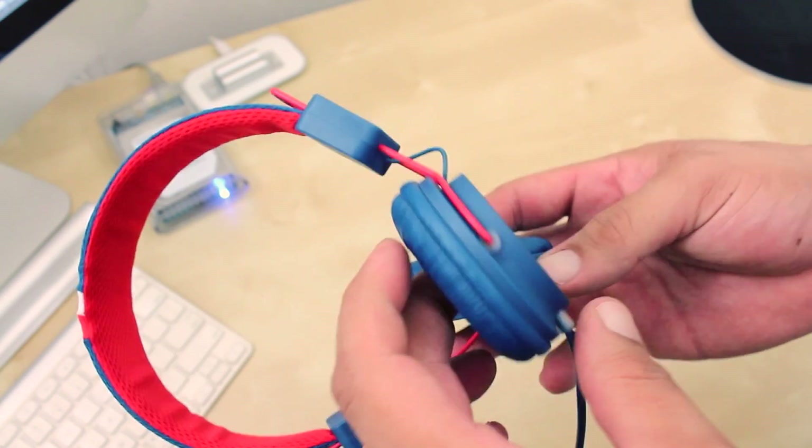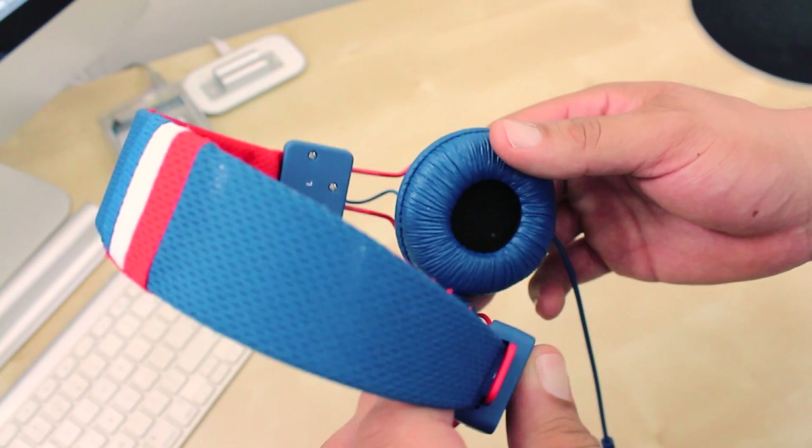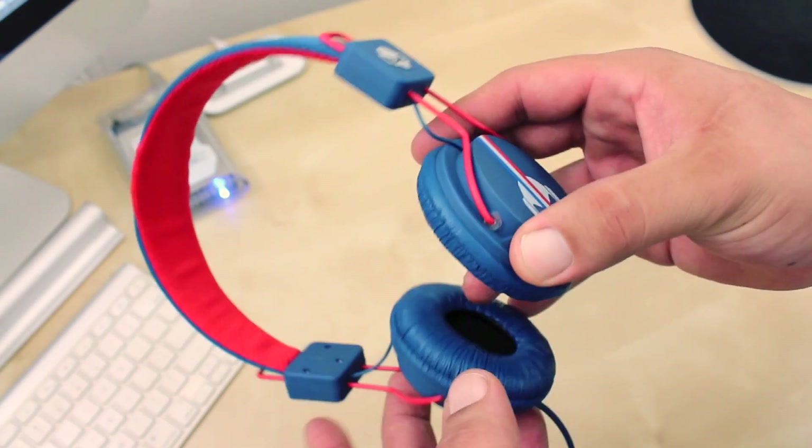I rocked these headphones listening to some Too Short, Snoop Dogg, and some Ice Cube. And the TNTs really give you clear sound, really good highs. Now the bands also surprised me. Now when it comes to the bass, it's also there, it's just not that deep.